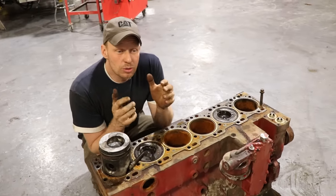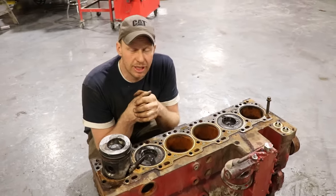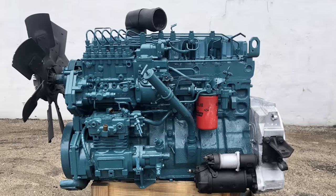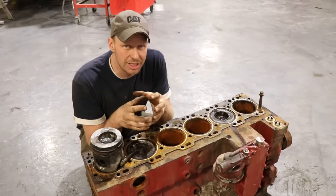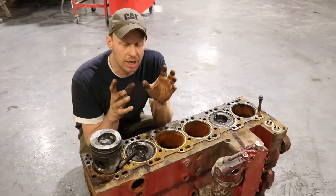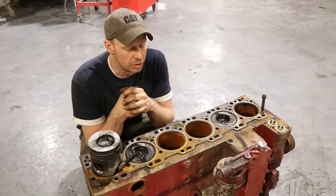It is a wet sleeve engine, so to rebuild them is immensely more cost-effective than rebuilding a dry sleeve like its counterpart, the 5.9. The DT-466 is also a wet sleeve, so what that means is you can replace the entire sleeve and get a brand new cylinder that's already pre-honed, measured for out of round, perfectly matched with a piston that you can drop in and sleep good at night.